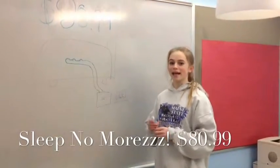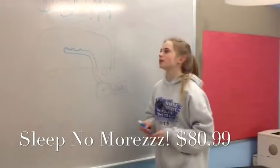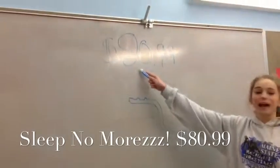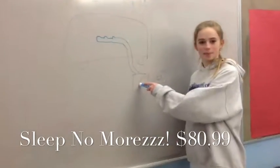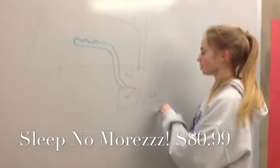The Sleep No More is made in China and sold in the USA for $80.99. How it works is you pick the temperature of your choice and you pick an alarm sound.